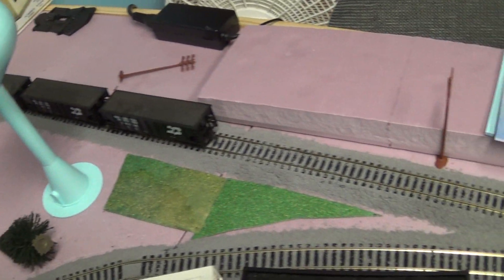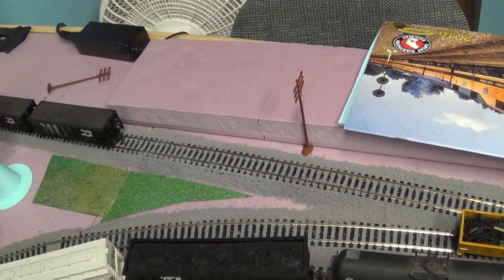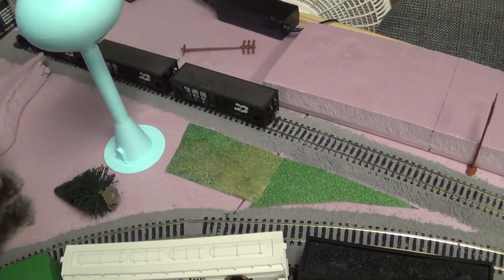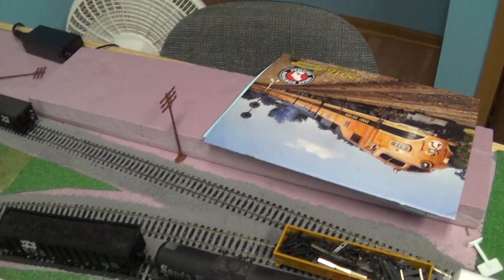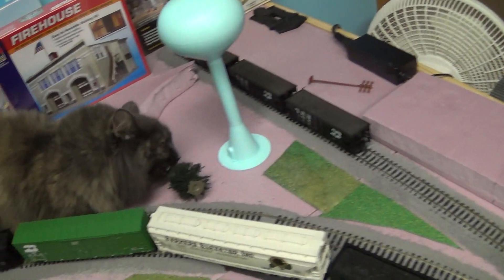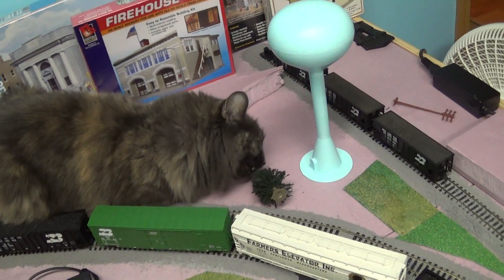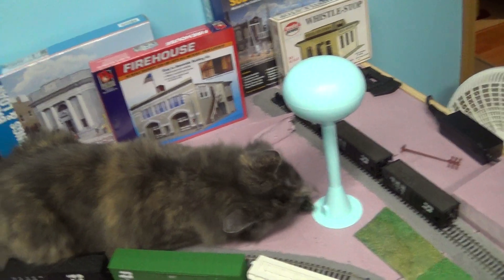Here's the green train spur. I'll have an operating session coming up soon — not exactly sure when, probably within the week at some point. There'll be a lot more model train content coming up.